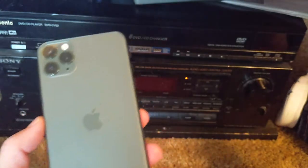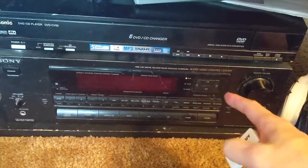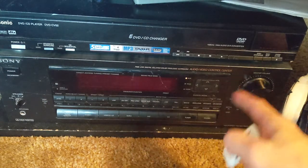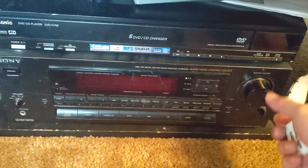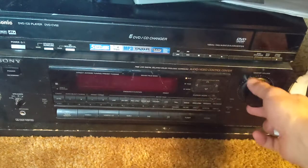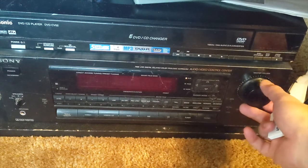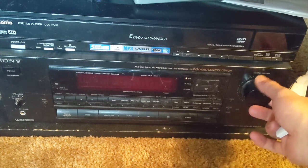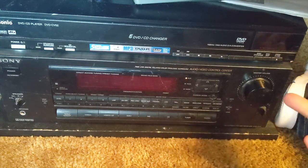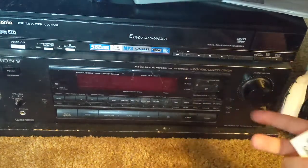Hi, this is Wesley the Gizmo Guy. Today I'm going to show you how you can get your new iPhone 11 music through your older stereo system. This is about 20 or 30 years old. It's an old radio but it works really good. The screen doesn't even work anymore, but it still works really good. It doesn't have Bluetooth and I don't want to put any more money into this system.